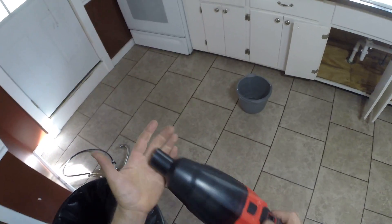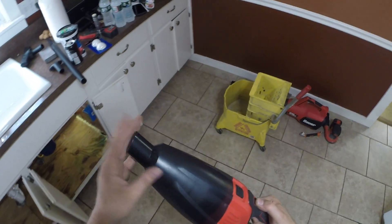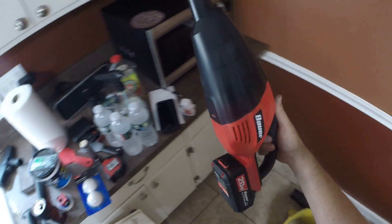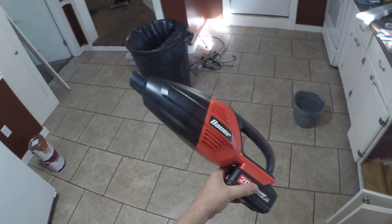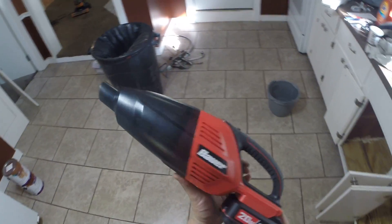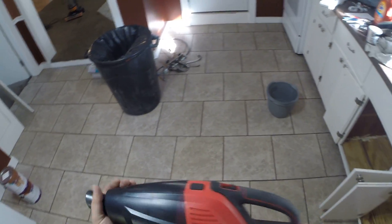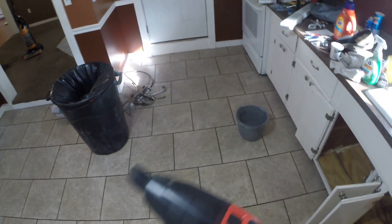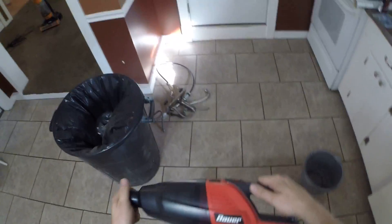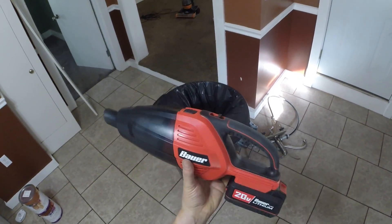That's Bauer's first good review on this — pretty impressive for a cheap little vacuum. I went and watched tool reviews about this on YouTube and everybody was crapping on it. I wanted to get it for cleaning up the apartment and so far I love it. Thanks for watching.